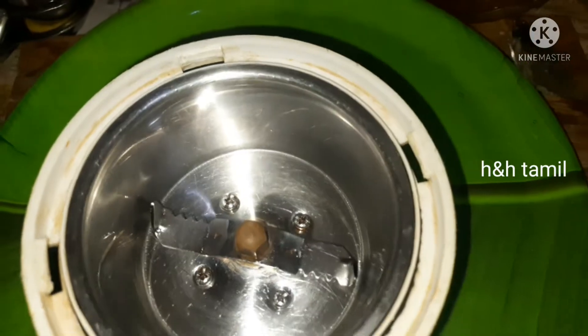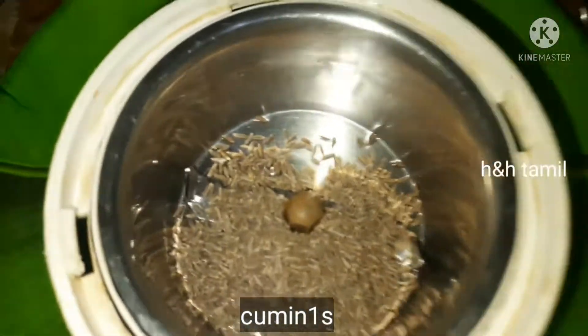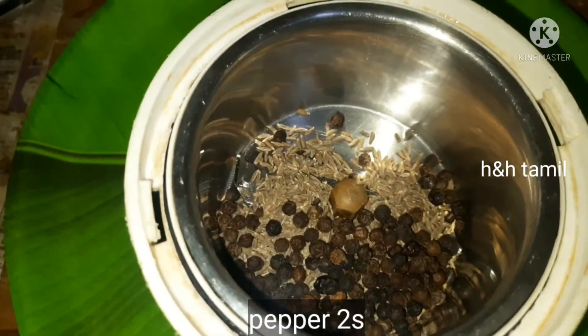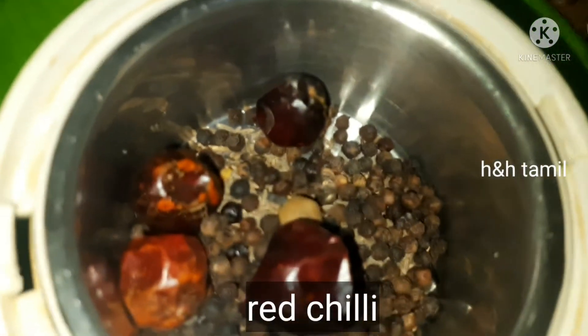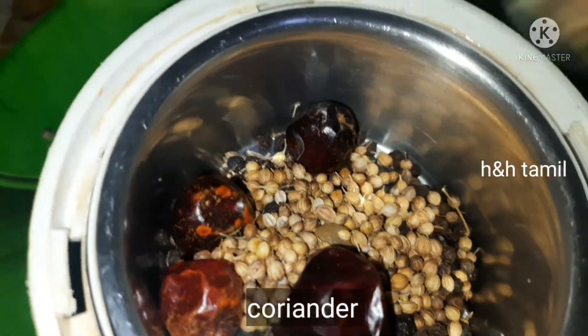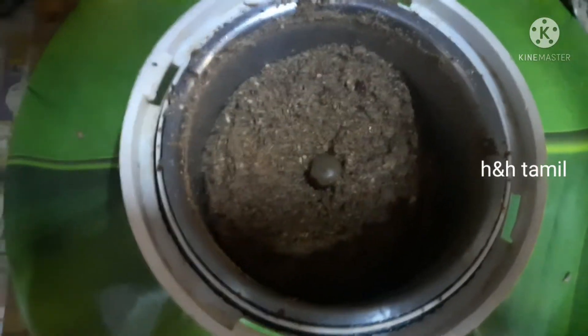First, we are going to make the masala. We start with 1 tsp of cumin seed and 2 tsp of spice. We fry it a little to make it fragrant. Then we add the spices as well — this gives it a fresh taste and smell.